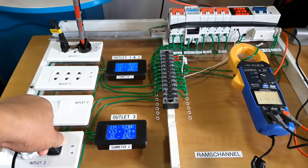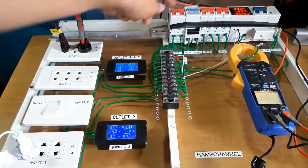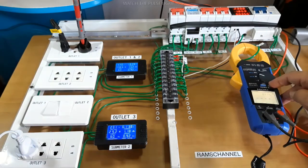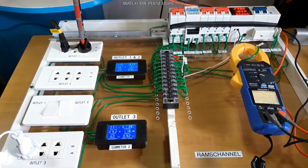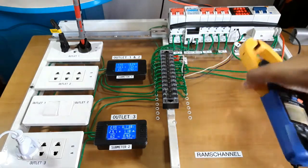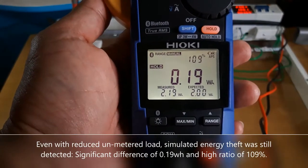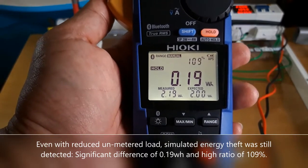For the second test, I am going to remove my dehumidifier so that only the 30-watt desk fan will be the unmetered load. The metered load is still my 400-watt oven. That was a start — waiting for the next pulse to stop. There is still a significant difference of 0.19 watt hours between the measured and the expected watt hours, confirming that even a smaller unmetered load is detectable.